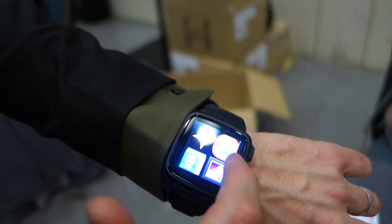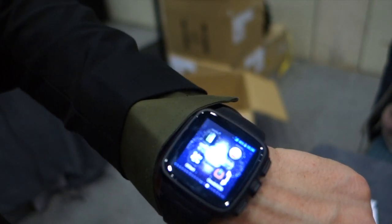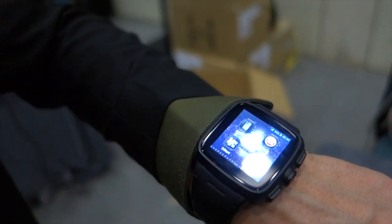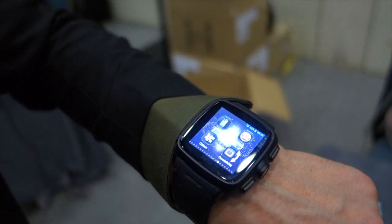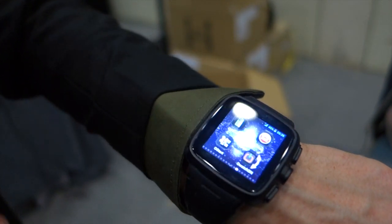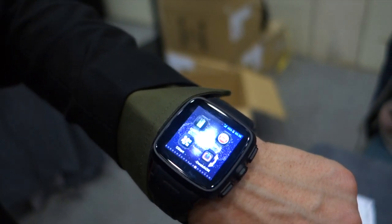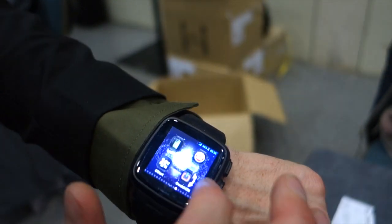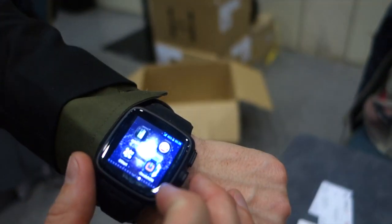One of the new apps we're showing today is able to send your GPS location if you have any problem or are in danger. It's very good especially for ladies when they're running — if they have any problem they can send their location.